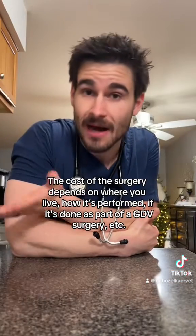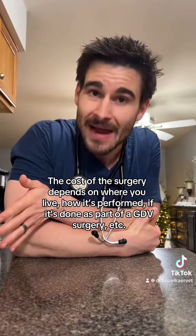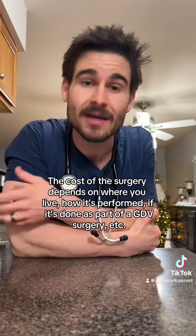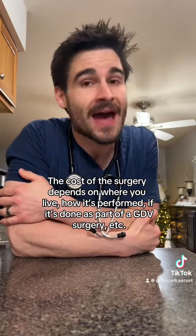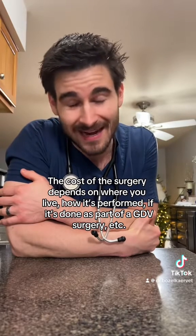For the purposes of this video, if done correctly, a gastropexy surgery will prevent a GDV from happening. In reality, there is an exceedingly small chance that even if done correctly, a pet can still develop a GDV after a successful gastropexy — but you've got a better chance of winning the Powerball than that happening.